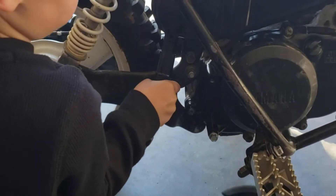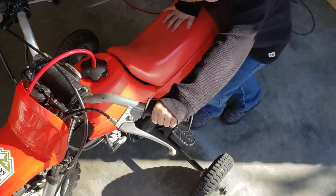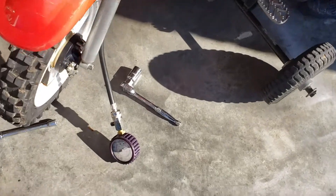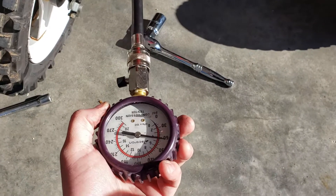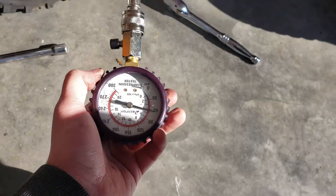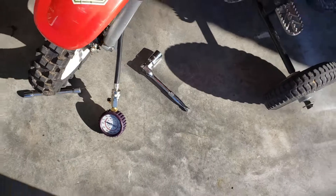Push it up there right — go ahead and start kicking it. What we're doing now is we're going to check our compression. The bolts were very very loose when I took the muffler off, so we're going to check to see our compression at cold. I would say it's in like 61 — I'm probably going to have to get on it myself.